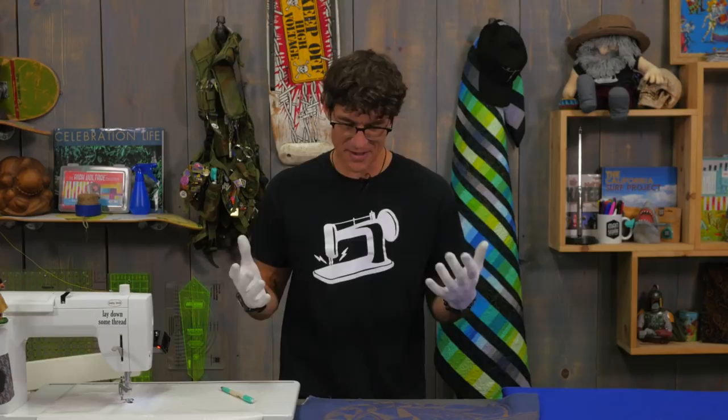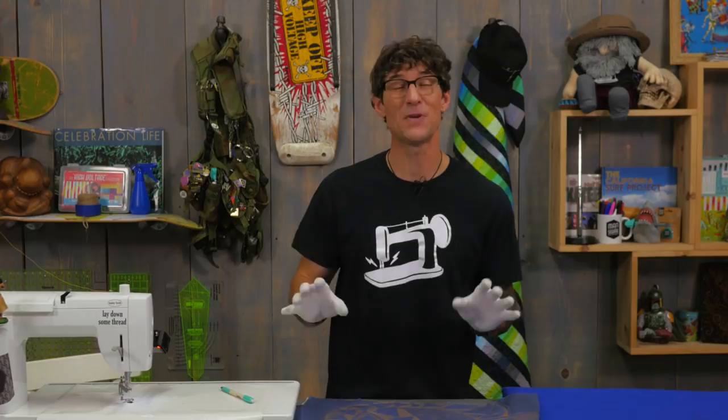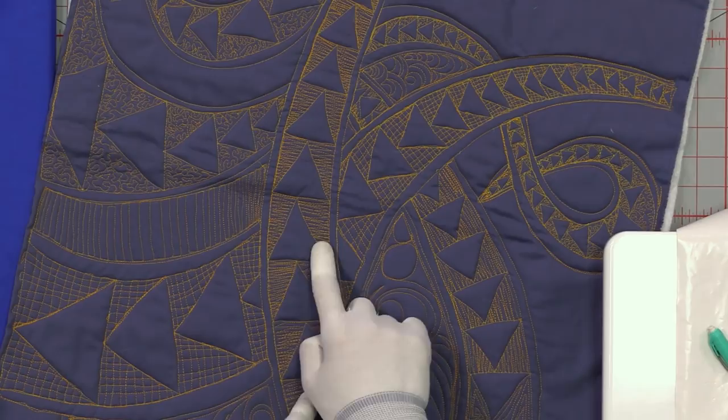I was looking for some fun springtime free motion quilting motifs. I was working on some quilts and thought a springtime design would be really cool, but I didn't really find anything that hit. But then I saw this really cool whole cloth quilt that used the flying geese element over and over in different sizes and different directions. I thought, fantastic — won't this be fun to show everybody at home!